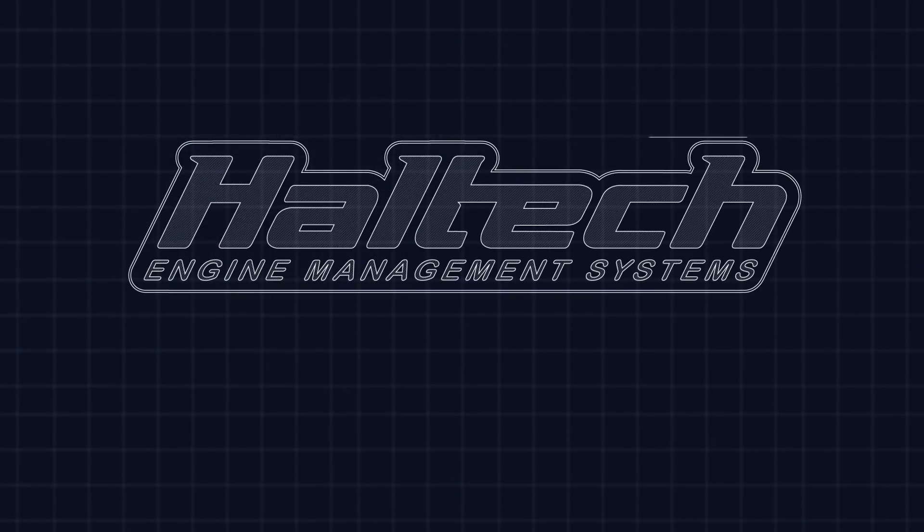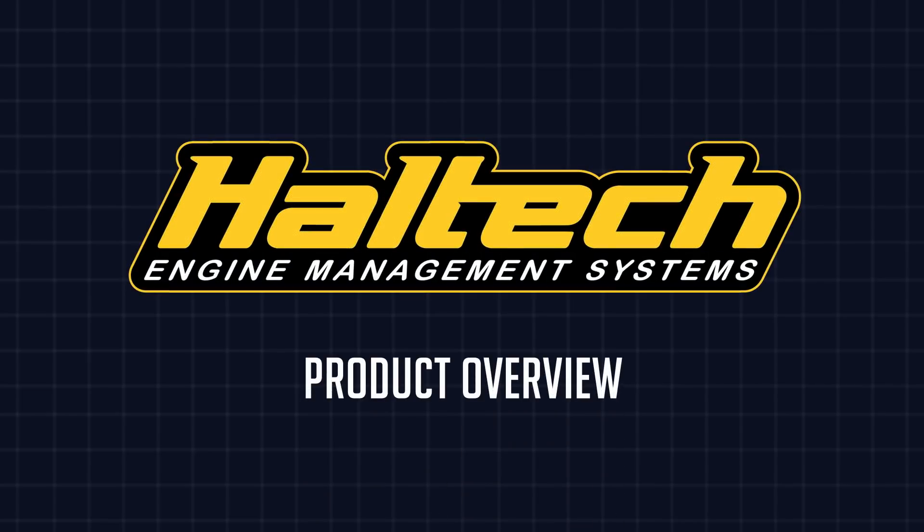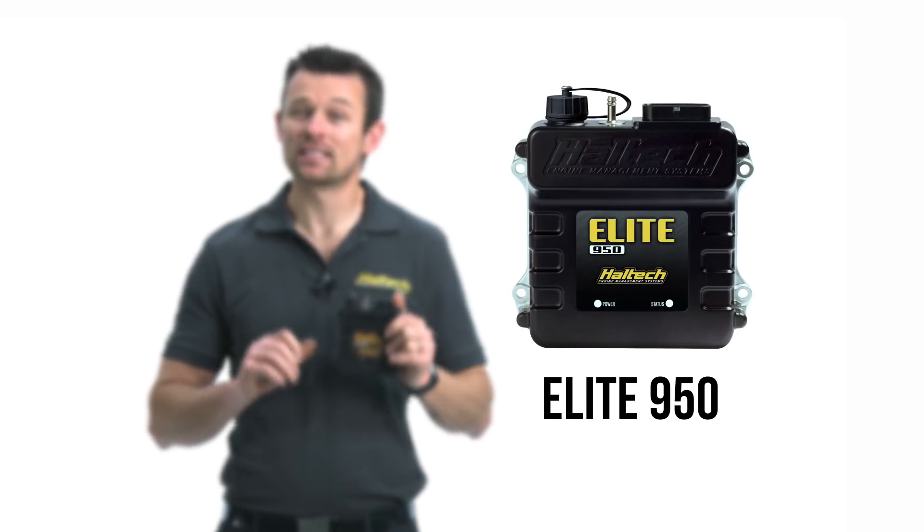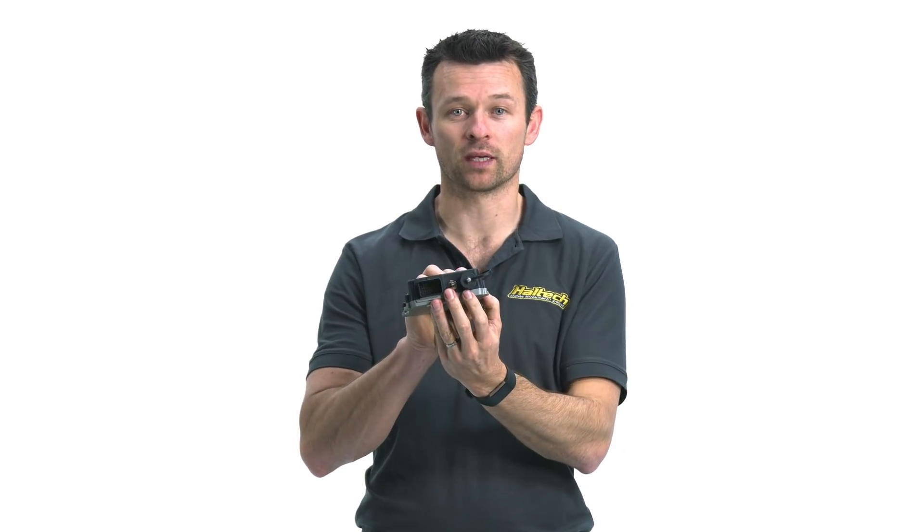Hi, I'm Matt from Haltech and today we're going to be taking a look at the new Haltech Elite 950 ECU. What we have here is the all-new Haltech Elite 950 ECU. Similar to the Elite 550 and 750 ECUs, you'll notice its compact size, its waterproof case, and it carries a single 34-pin AMP connector. This little guy has been tailor-made specifically as an entry-level ECU for our V8 customers.